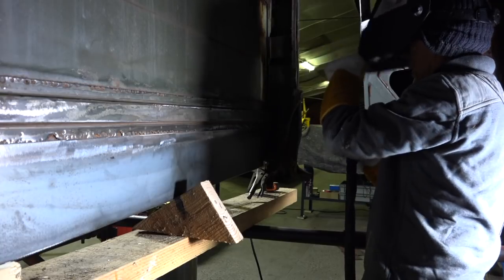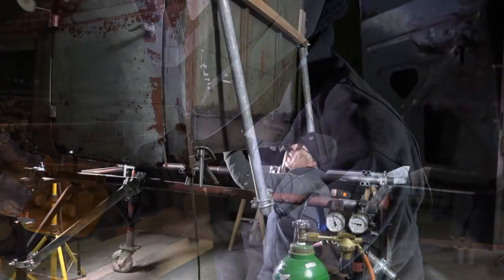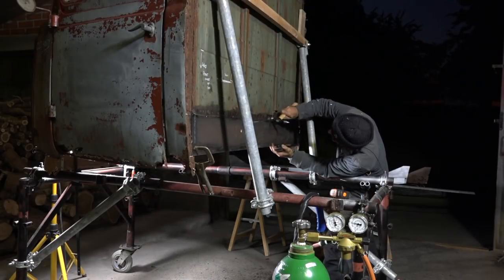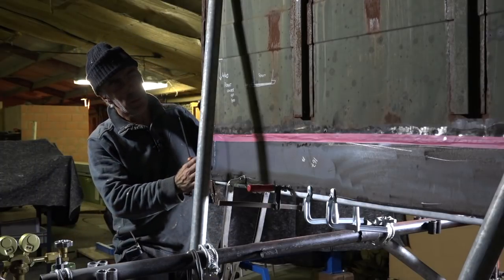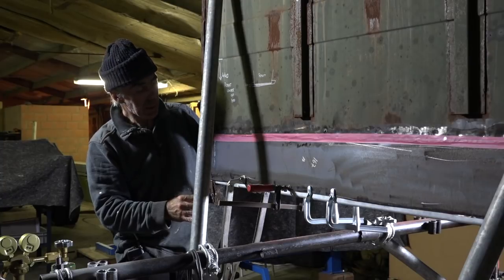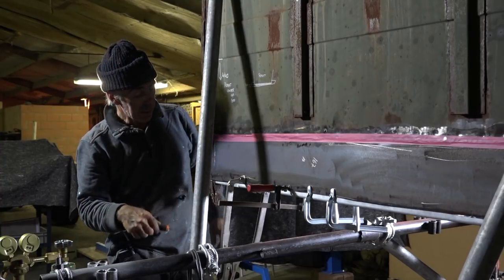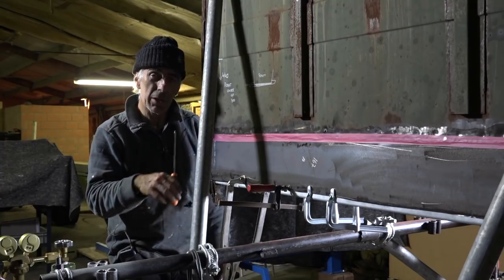We've got the rear plate in place and I even got the support beam from left to right in place — it took a bit of fiddling to get it in but it's in. We're holding it in place with clamps — a dry fit, as I call it — just to see everything fits. I checked that all the distances were correct on both sides. All that's left is to tack weld it in place.